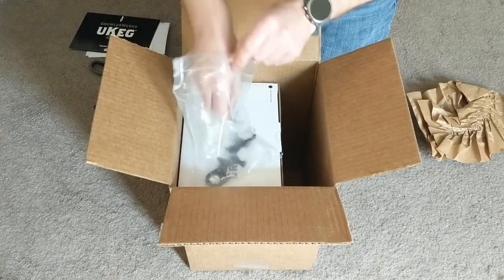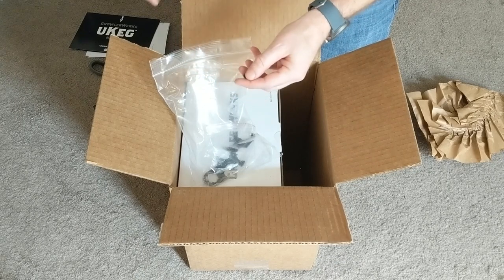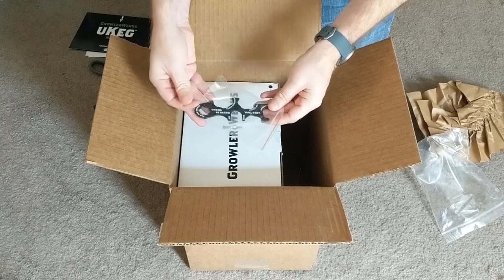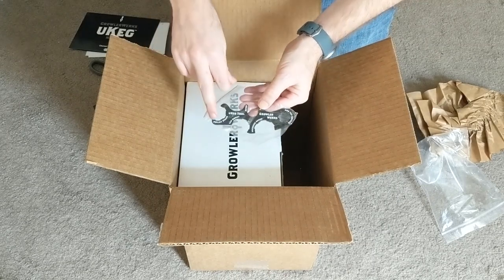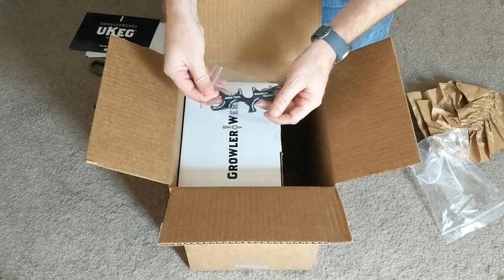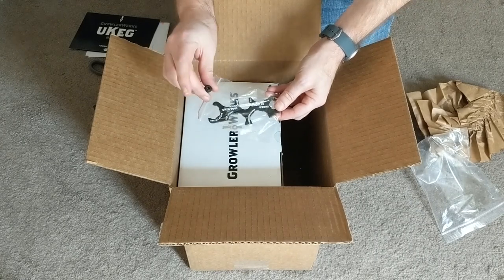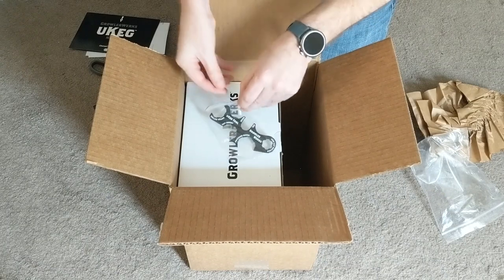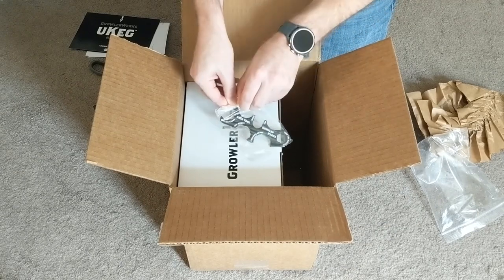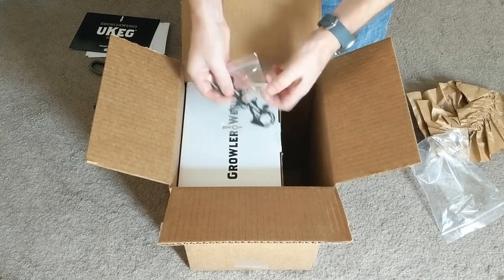What else do we have here? This appears to be some kind of loose part — not sure what that is yet. And in addition to that, it's another tool of some kind. Each section of the tool is labeled to indicate its use, or perhaps this is a guide for where the different parts fit on the keg. I'll put this loose piece in with this multi-tool looking part. I'll set that aside.